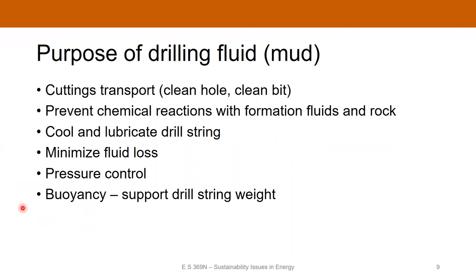If you're drilling 15,000 feet down, that's a lot of drill pipe to have in the hole. The drilling fluid can actually mitigate some of that weight by providing buoyancy, so that's an additional factor.